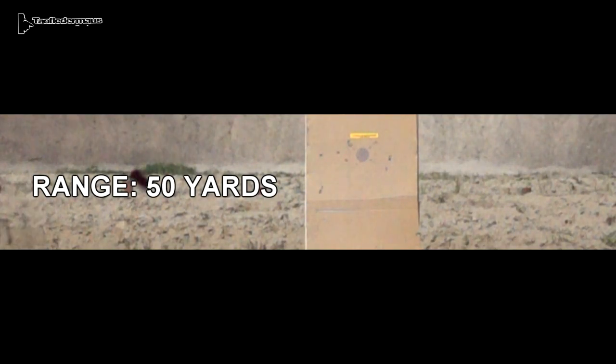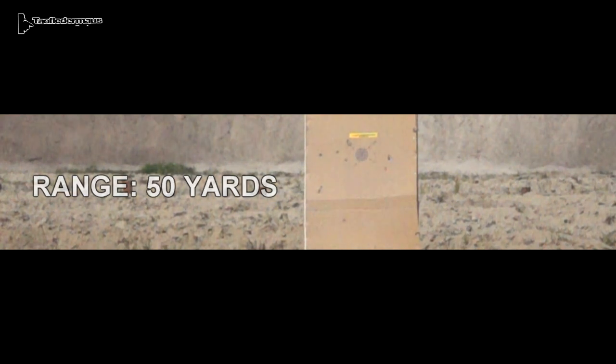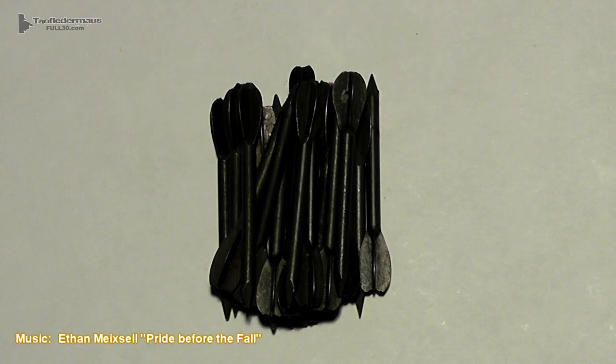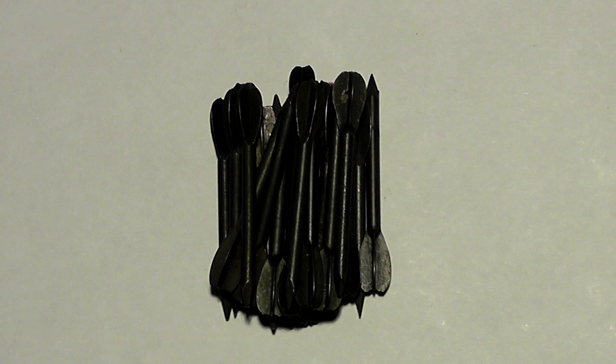I'm sure some people are punching their screens saying, 'You didn't give them time to stabilize.' Well, this is a box we set out in the field at 50 yards, and you can see how much those things scattered — none of them hit the box. Now if you do a search on YouTube for flechettes out of a shotgun, you will see pretty much identical results to what we got today. The reputation of these things as a weapon is grossly overrated. However, the reputation they have among people who actually shot them is that these things will really jack up and scar up the barrel of your shotgun.